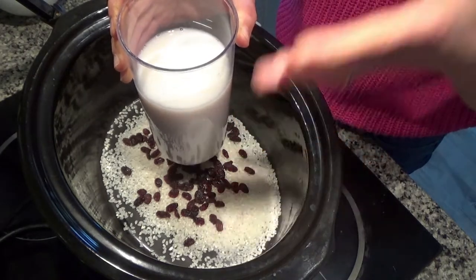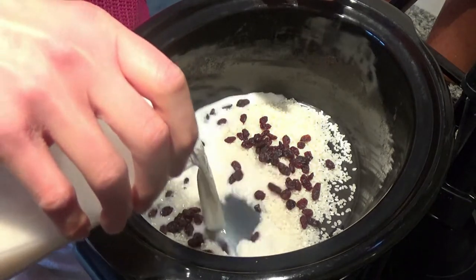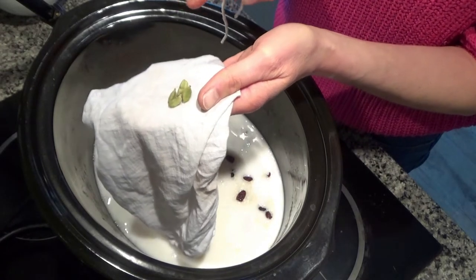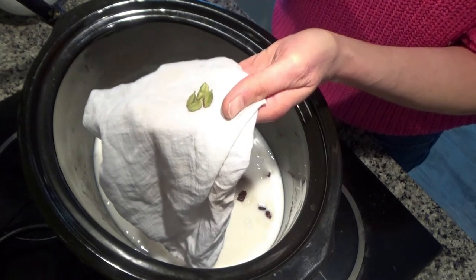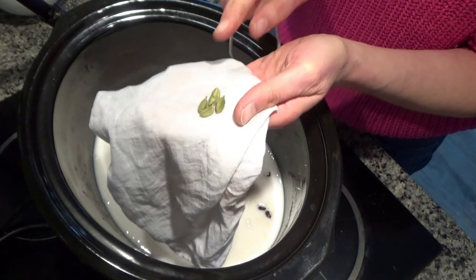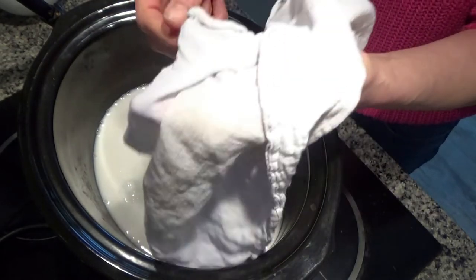When I first wrote the recipe all I could find was coconut milk, but now I've found this coconut drink and I really like it. So you can use either coconut milk or coconut drink. I'm just going to pour this over the rice. Then I have four cardamom pods — in the recipe I've put ground cardamom, and if you can get ground cardamom please use it because I think it tastes better.